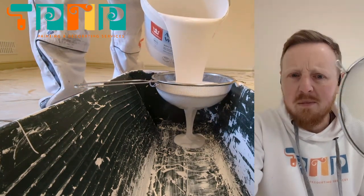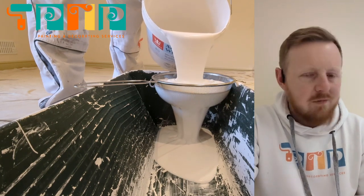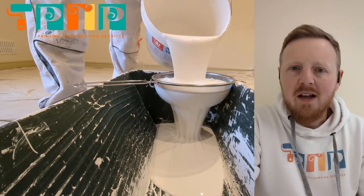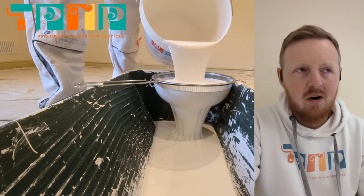A few people have been asking me recently why it is that I carry a sieve in my toolkit. Very simply, it's to strain the paint, it's to keep the paint clean, it's so that we can get the best possible finish on ceilings and walls.